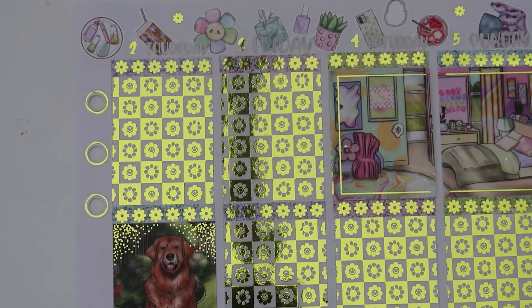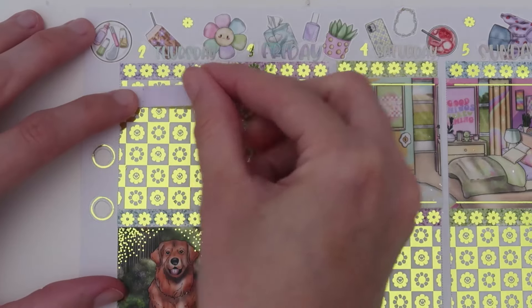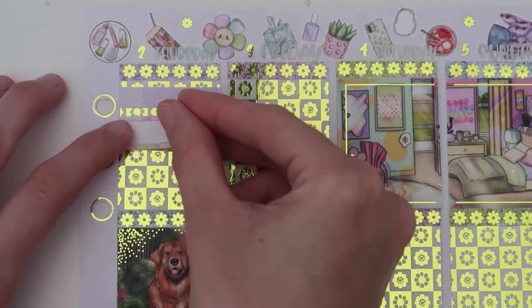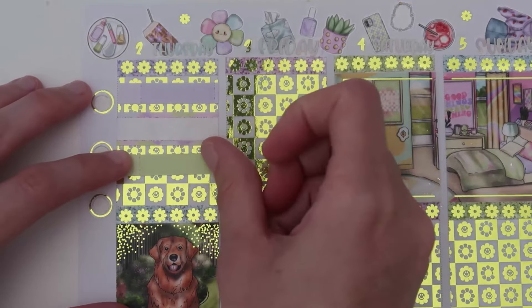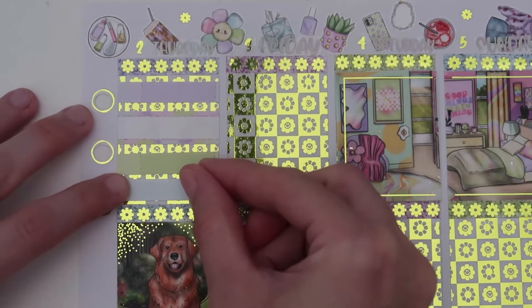That is the first half of the week. Let's go ahead — I love the difference, oh my gosh, how fun. This is the second half. So on Thursday, I started the morning off by filming. Let's grab a purple little thing — filmed. I made wax this day, so I'm going to use this to mark making wax. I did dishes and I did laundry.